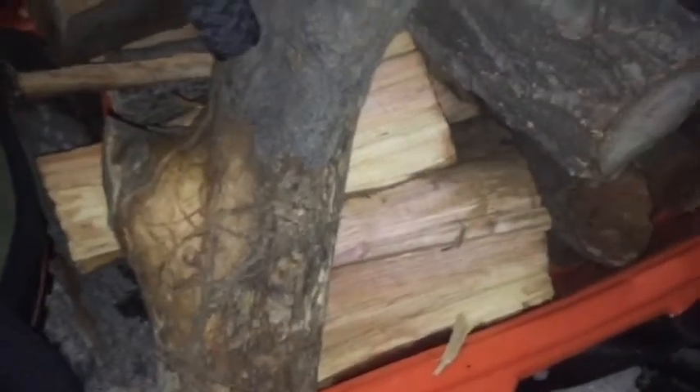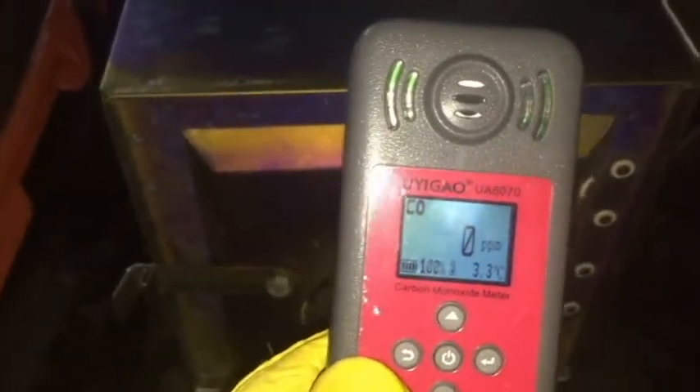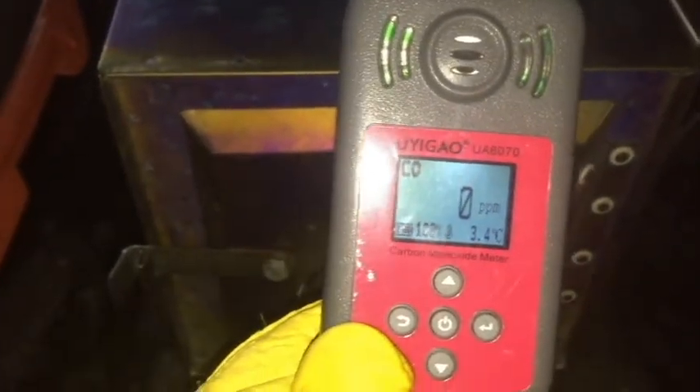I chopped up some more wood, so we should have enough wood to get us through the night. The stove's been doing very good — it's really warm in here. You can see I've brought a CO meter and the CO level is at zero.